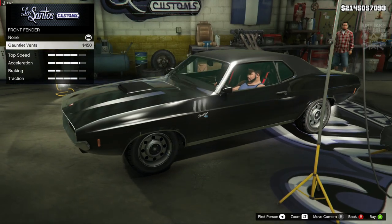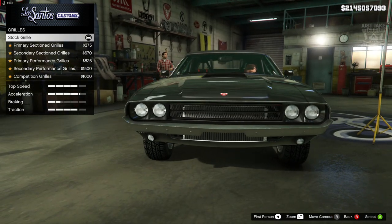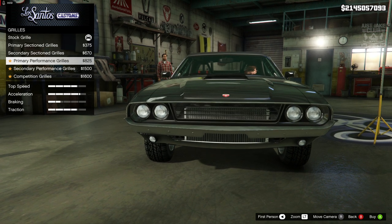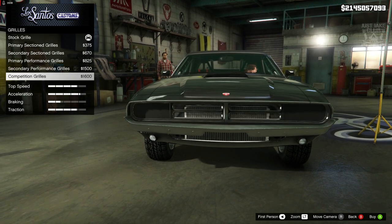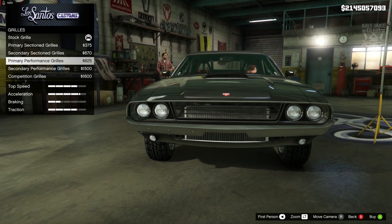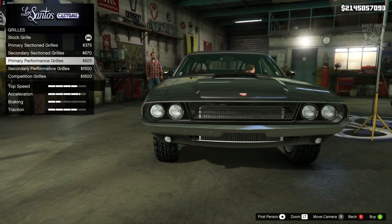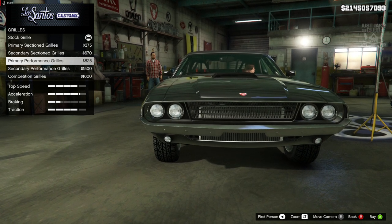For the front fender there's only one option — you can put some gills on the side, but I think it looks better with none. For the grille there are five additional options; the stock grille looks really good. We've got the primary, secondary, primary performance, secondary performance, and the competition grille which takes away the headlights. I'm going to go with the primary performance grille.